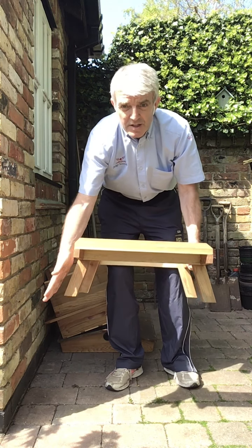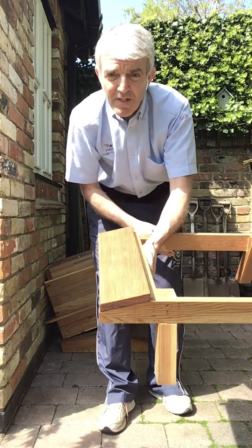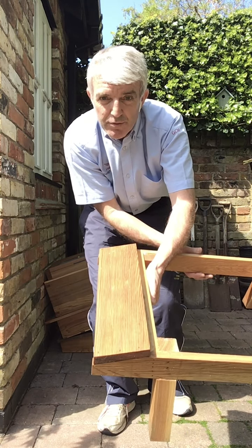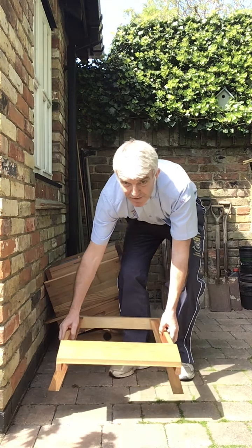This is the stand, with splayed out legs giving it a more traditional look and at the front here we've got this landing board so the bees can come in, land and then crawl up and enter into the hive through the front gate. That's the stand, that goes down first.